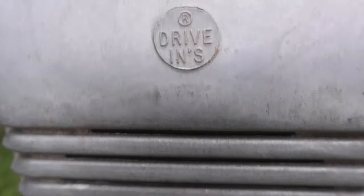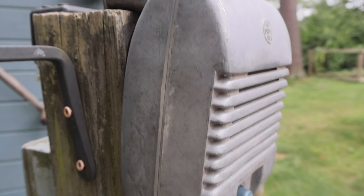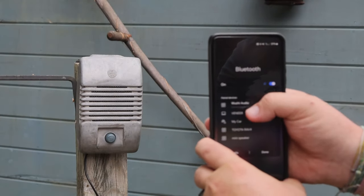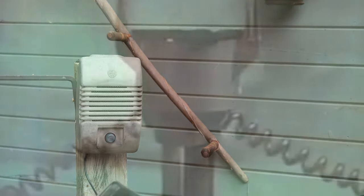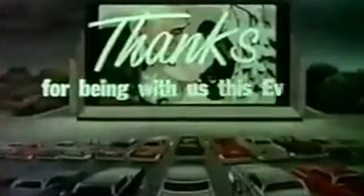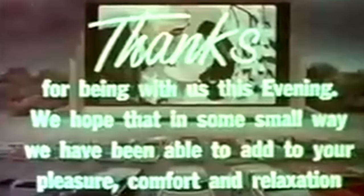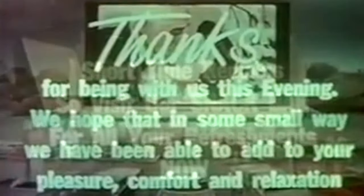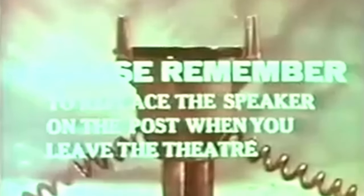This has been up in the backyard for a good two months now and it still works great, even with all the heat and humidity we've had up here in the northeast this summer. I hope you enjoyed this video and I hope you get your own ideas for repurposing things for use as they were not originally intended to — but maybe also sort of as they were originally intended to, like this speaker acting as a speaker, just with modern technology. Thanks for watching. Please remember to replace the speaker on the post when you leave the theater.